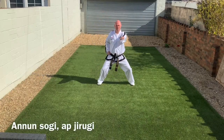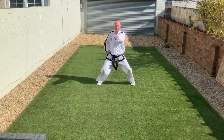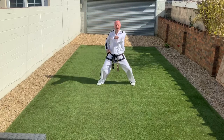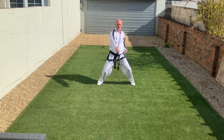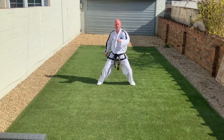We'll start with the fundamentals for Tenth Cup: sitting stance, Anan Soghi, front punch, Ap Chirugi. Notice the knee spring — the down-up-down movement. The punch is ready to punch at the highest point. The body goes down-up, and at the up phase the punch is ready, and then we twist and accelerate into the punch on the way down.